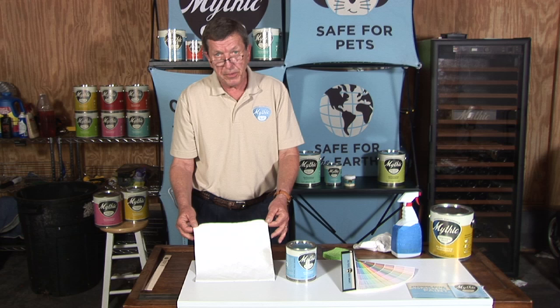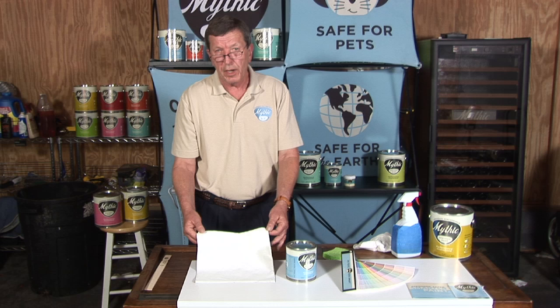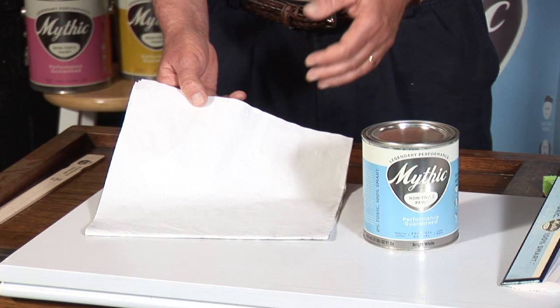Now what's really neat about Mythic is that most paint companies will tell you to wait about 30 days before you can scrub the walls — that's how long it takes for a lot of the solvents to come out of the paint. With Mythic, I painted this seven days ago on this particular newspaper.